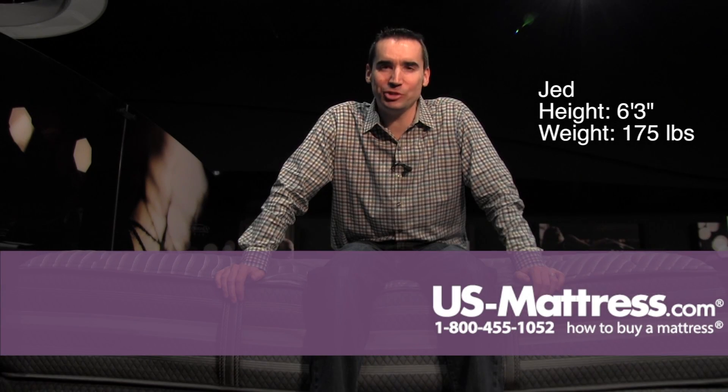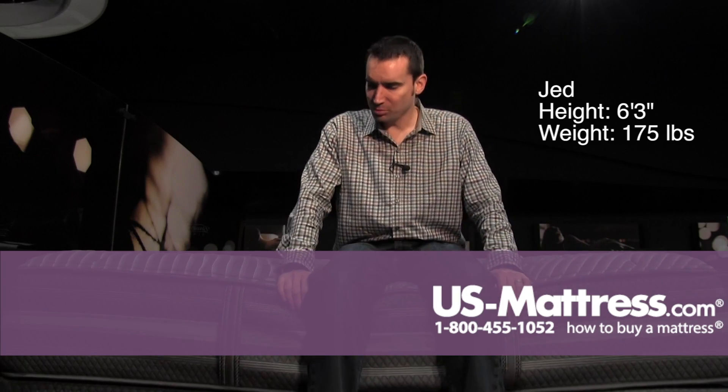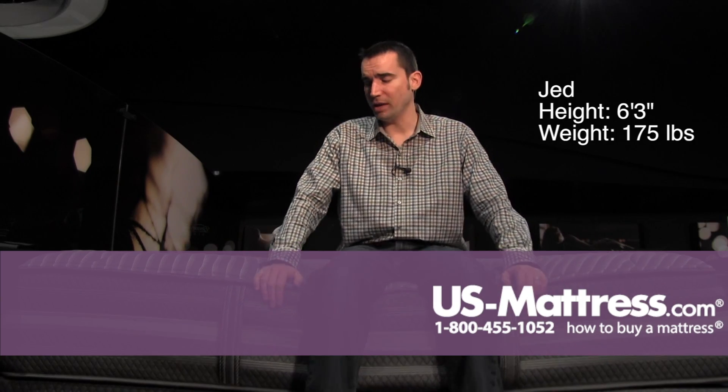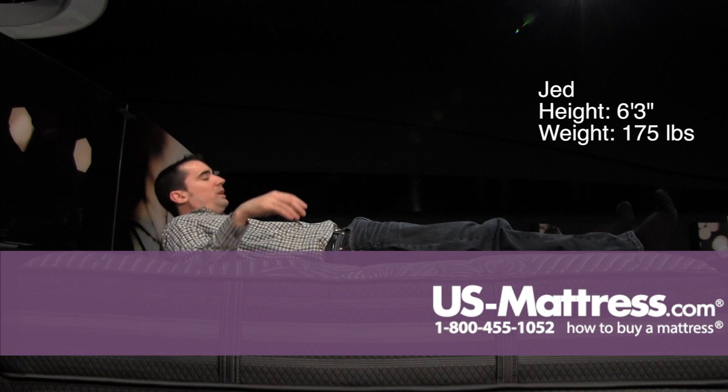I'm sitting on the side of the Beautyrest Black Mariella Plush, and you can see here that I'm sitting all the way to the edge and compressing the edge a little bit. But like all the rest of the Beautyrest Blacks, this does have a full foam encasement, so it's a very nice solid edge. And you can see there are fully functional handles here, so when it comes time to move the mattress, you can do so easily.